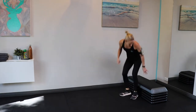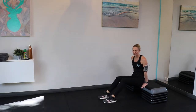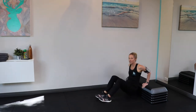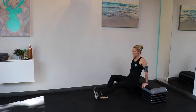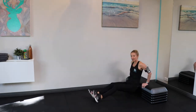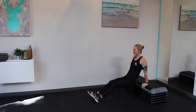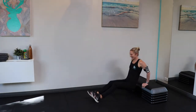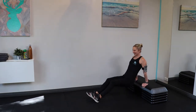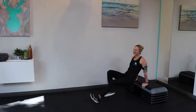Tricep dips. If you've got a regular chair or sofa inside, you can use that — I'm going to be using my step. Elbows point behind you. Knees are bent for the easy option; harder option, extend the legs out. Try not to let the shoulders round too far forwards, keep the chest open, abs in.